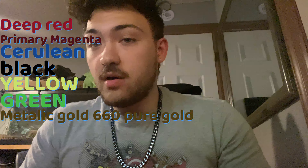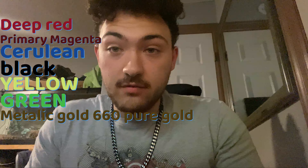The colors I used are the following — I'm going to put them on screen. I used a combination of deep red and primary magenta red. I also used black acrylic paint, yellow, and green. I also used a special kind of metallic gold paint that you can get at Walmart for about $6 or $7.